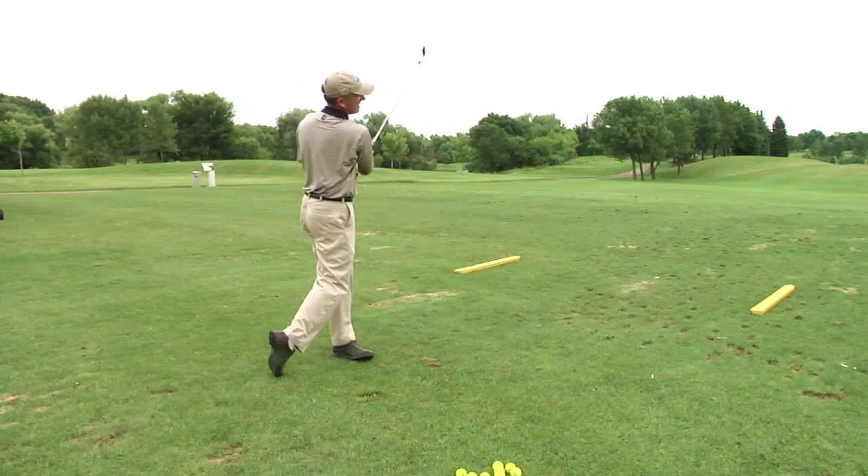It's easy to use, it's light, I can adjust it the way that I want to, and most importantly — I can't stress this enough — if you want to be a good golfer, you've got to have a good grip. The Grip It Right is certainly something that will help you do that.